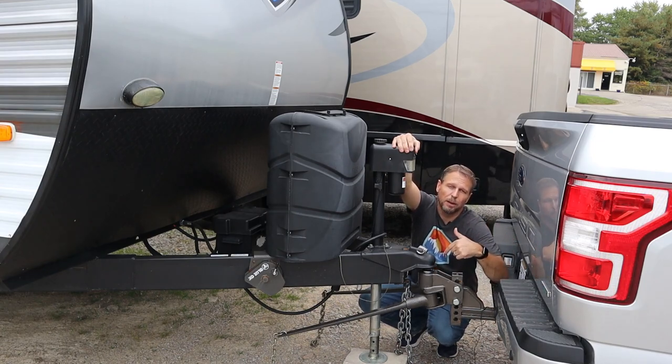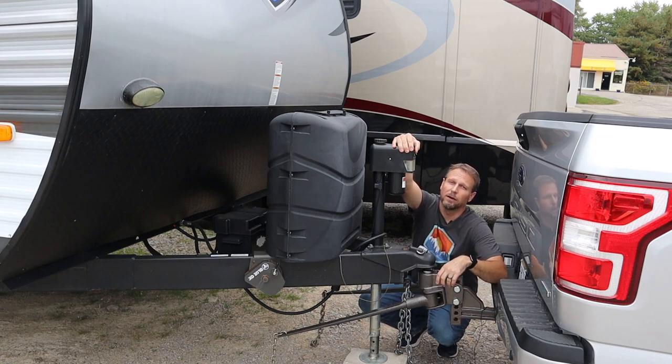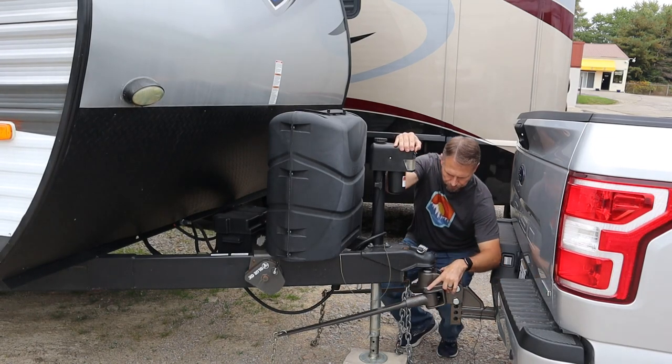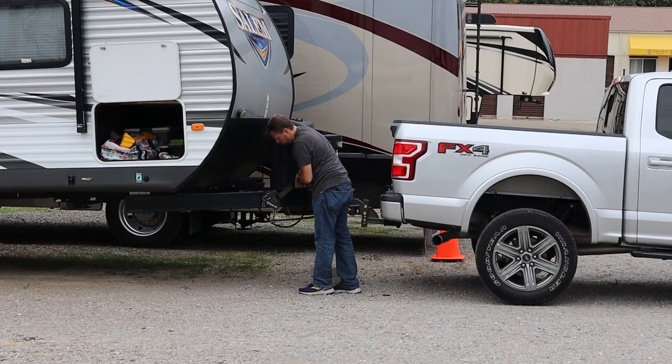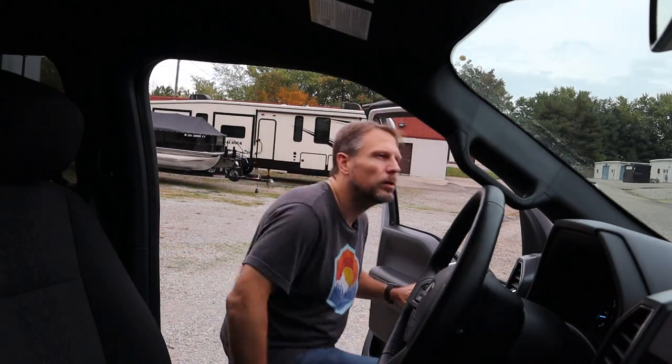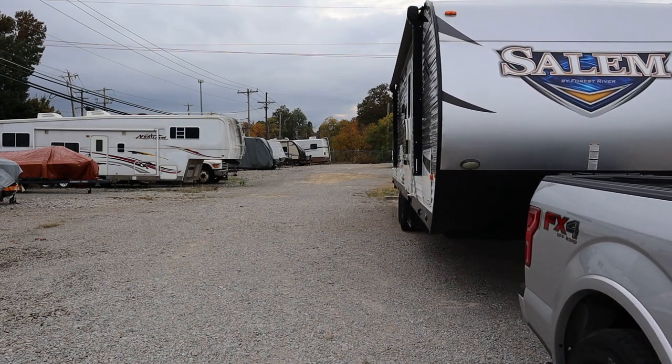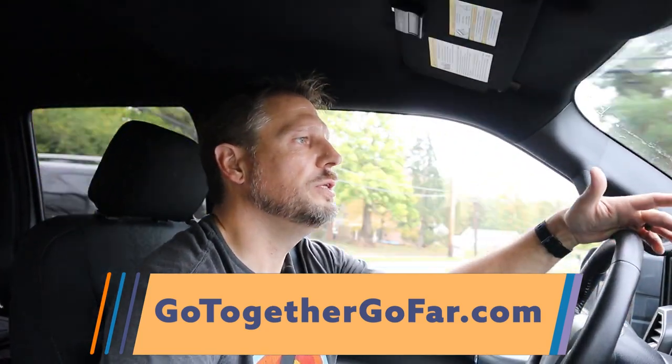By the way, if you're unfamiliar with how to hook up and disconnect the Blue Ox hitch safely, I've got some videos that show you exactly how to do it — I'll post links and you can check those out at the end of the video. Don't forget to check out GoTogetherGoFar.com. In addition to blogs and content about the videos you see here, we have whole additional sections of content about stuff relevant to RVers and camping.